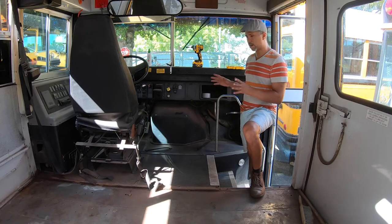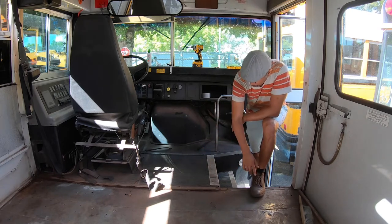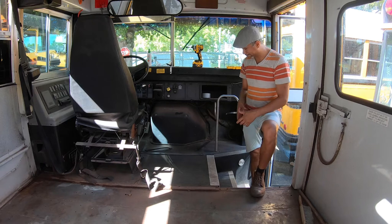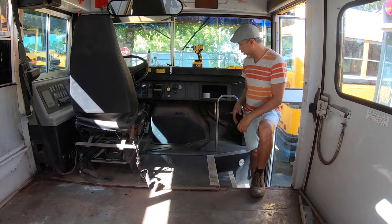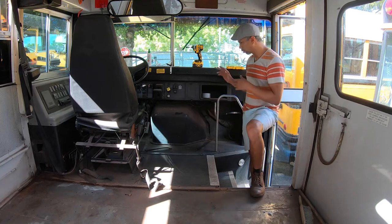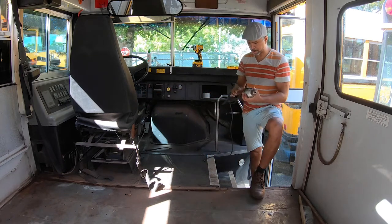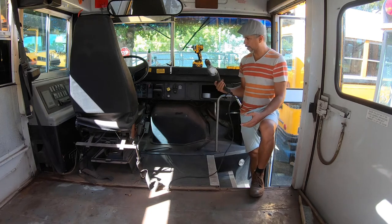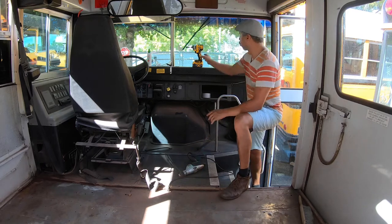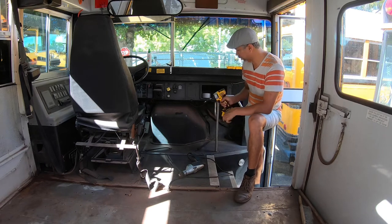Originally I wasn't thinking about removing the flooring on the driver's side, but after seeing the rust around this area right here, it makes me want to do it. I think it's going to be a little complicated getting all this out, but we want to do a good job. So if we already went this far, might as well do this. I've been working with a regular power drill, and it's not an impact drill. One tip: if you're doing the same, an impact driver will make your life so much easier.